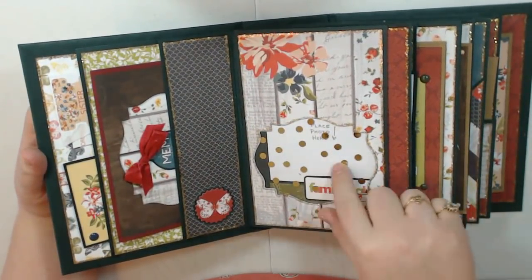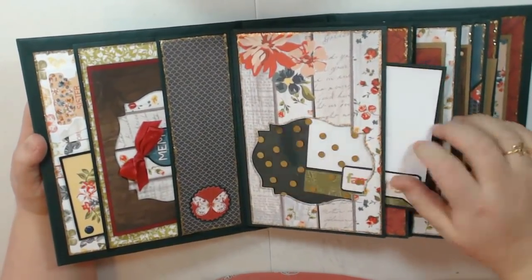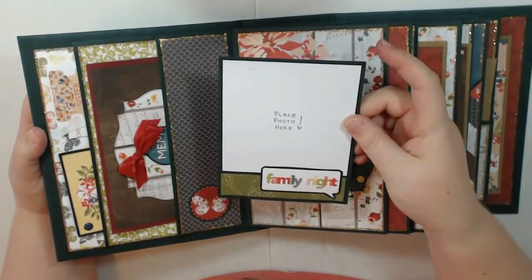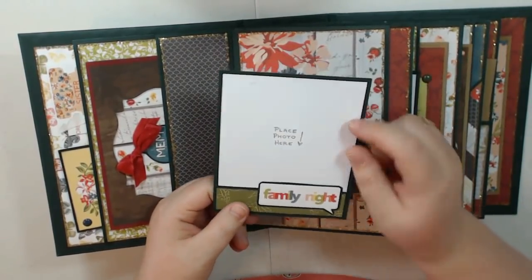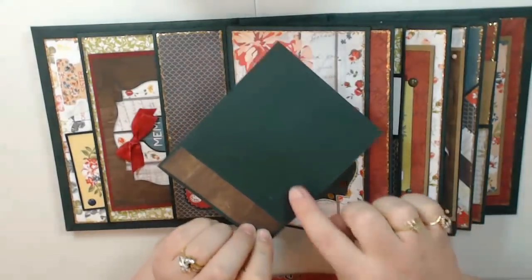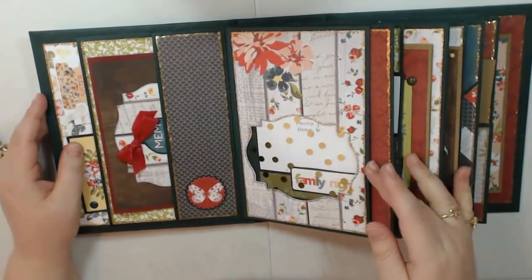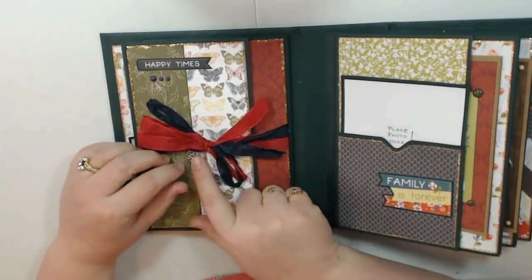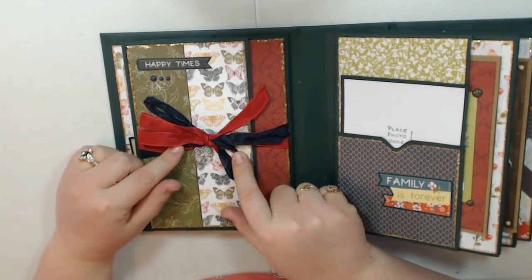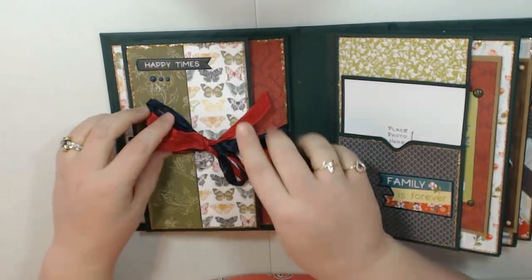Here I just made a little see-through pocket and added some gold dot acetate. On the inside I just have one little small photo mat and I made them to look kind of like Polaroids — I thought that was cute. There's also a piece of ephemera there, and then you would put your photo on the back as well. On the other side I have a booklet with some seam binding from my stash, a charm that came in the kit, some enamel dots, and a sticker.